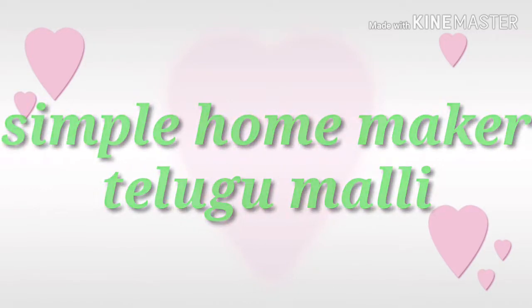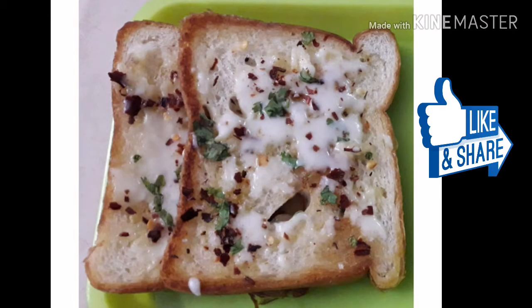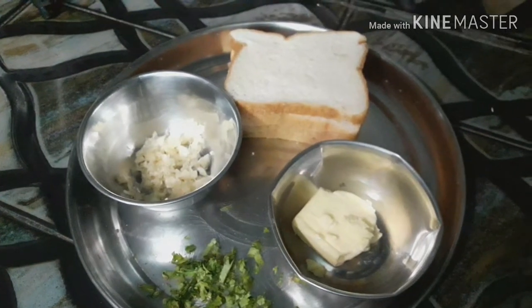Hello Friends! Welcome to Simple Homemaker. In this video, I am going to prepare my bread — Garlic Cheese Bread Toast.